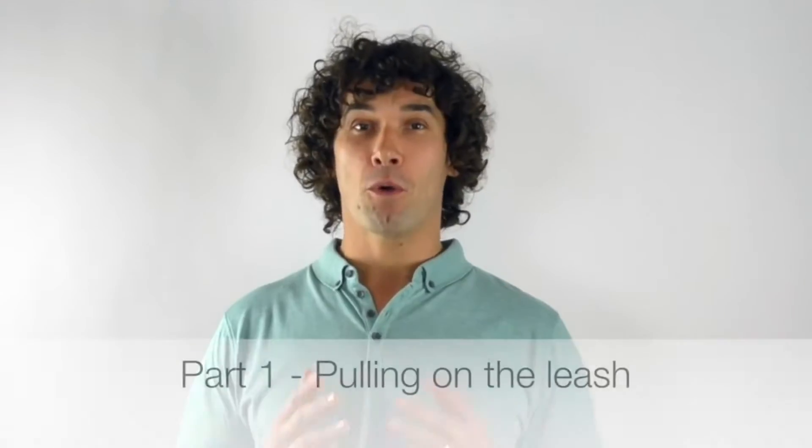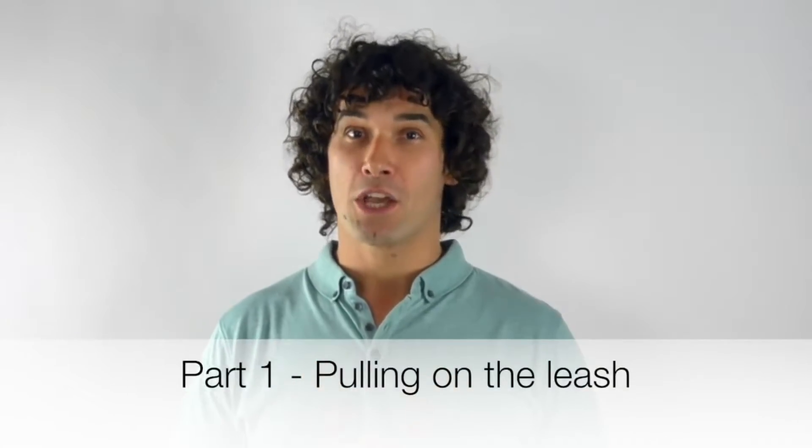Hi there, I'm Doggy Dan. Welcome to part one of this five-part series where I'll be sharing with you how I work and giving you some training exercises that you can put into practice straight away with your dog. But first, a big thank you for giving me this opportunity. Now in this first video we're looking at the very common issue of dogs pulling on the leash. So let's get started by looking at some simple techniques and one of my favorite exercises that you can put into practice today.